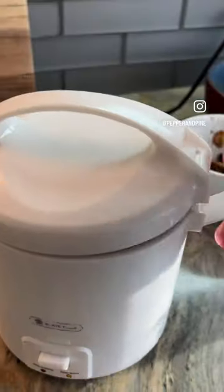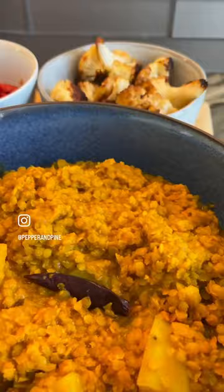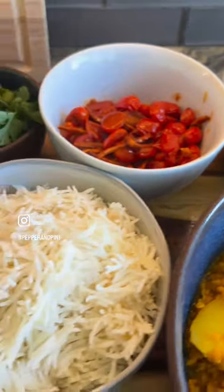Put the lid on and just set it. It's perfect — super easy and delicious. You can serve it with all kinds of garnishes.